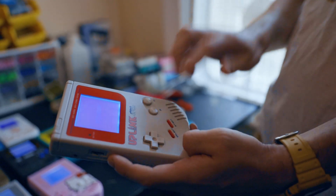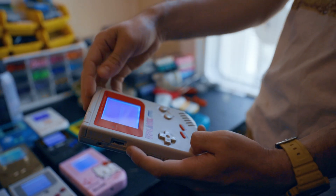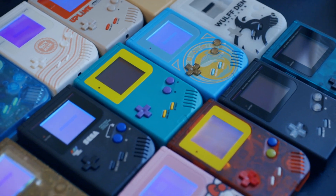Because why do it yourself when you can leave it to the professionals? I've heard about DMG mods before, but it's truly something else when you see it in person — or when you see a bunch of them lined up in a row, all with uniquely designed shells and buttons. It definitely catches your eye.